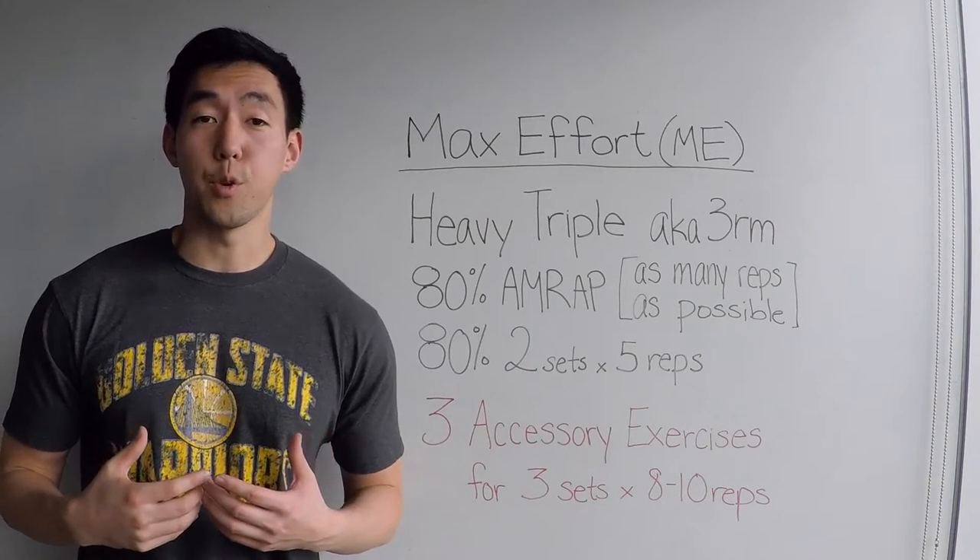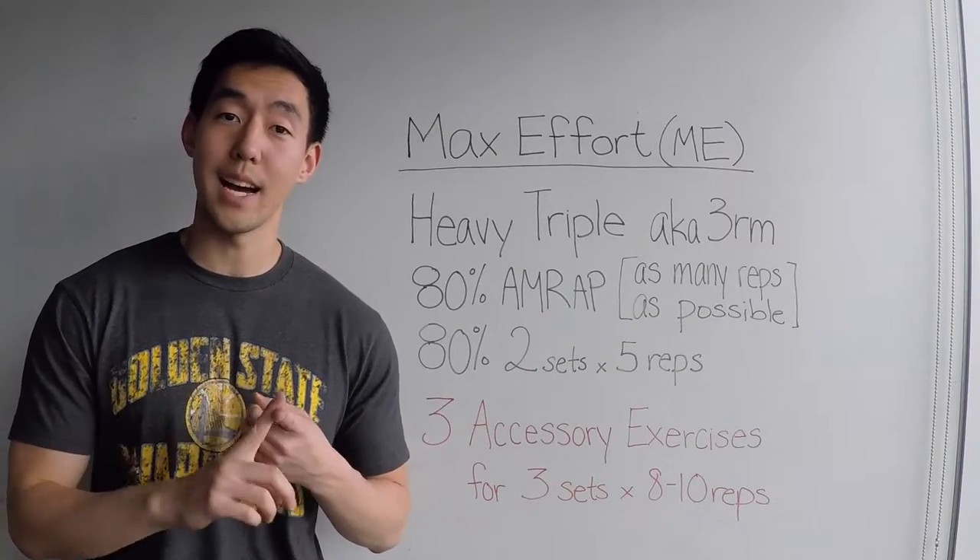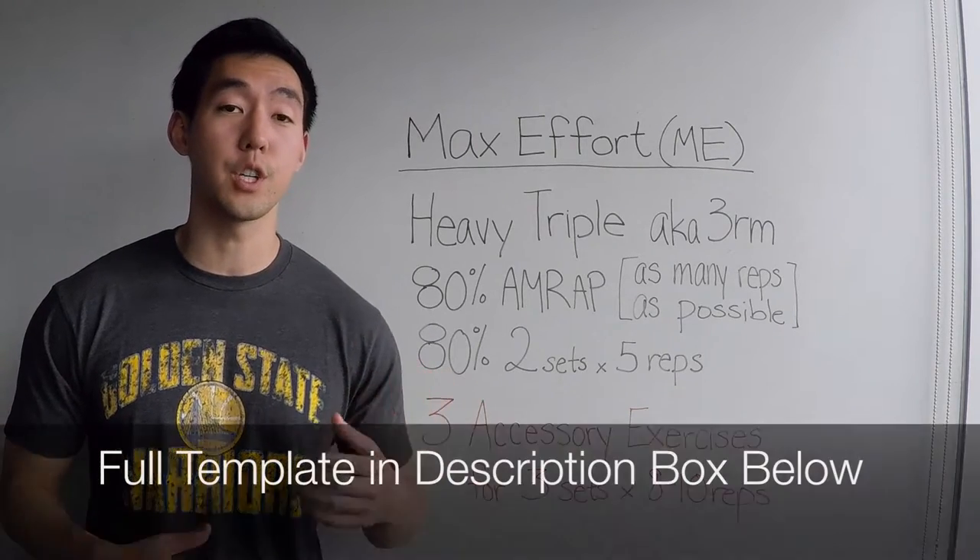With that talking out of the way, I'm going to tell you exactly how I set up my program. I'm going to walk you through templates for both the max effort and the dynamic effort days, and these can be applied to your squat, bench, and deadlift. I'm not going to promise this will work for a hundred percent of people, but it's worked really well for me. For the cliff notes version: max effort day you're lifting as heavy as possible; dynamic effort day you're lifting lighter weights as fast as you can with correct form.